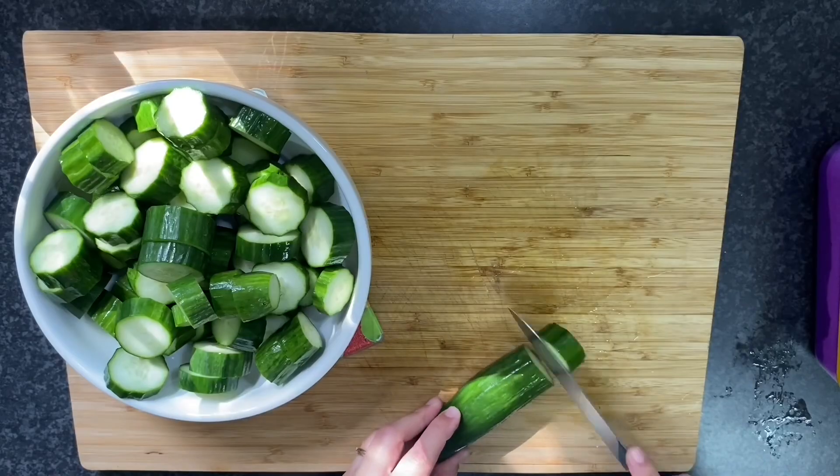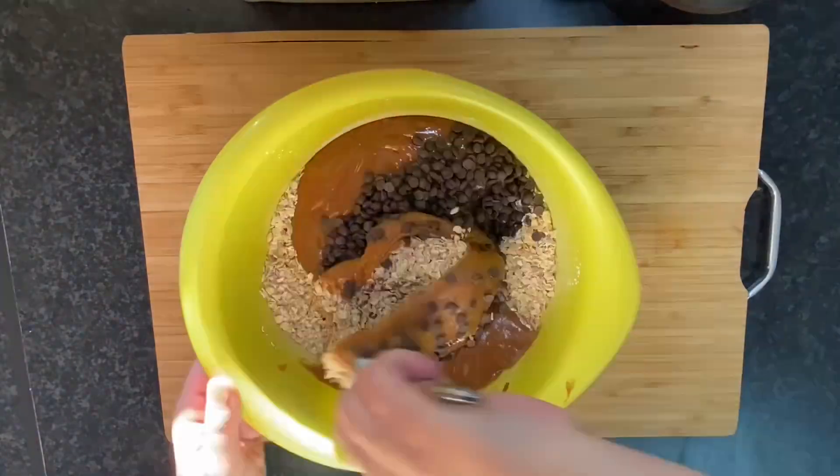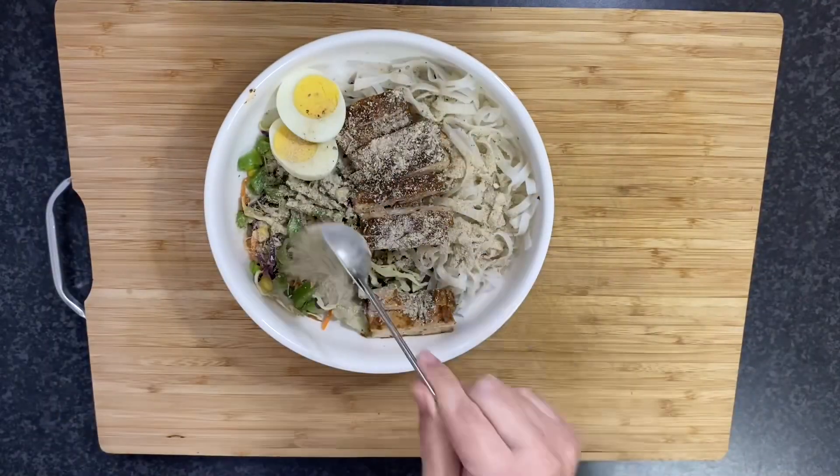Hey guys, welcome back to my channel. Here I share recipes, meal prep, and dinner inspiration as a homeschooling family of five that eats three meals per day from home, mostly from scratch.